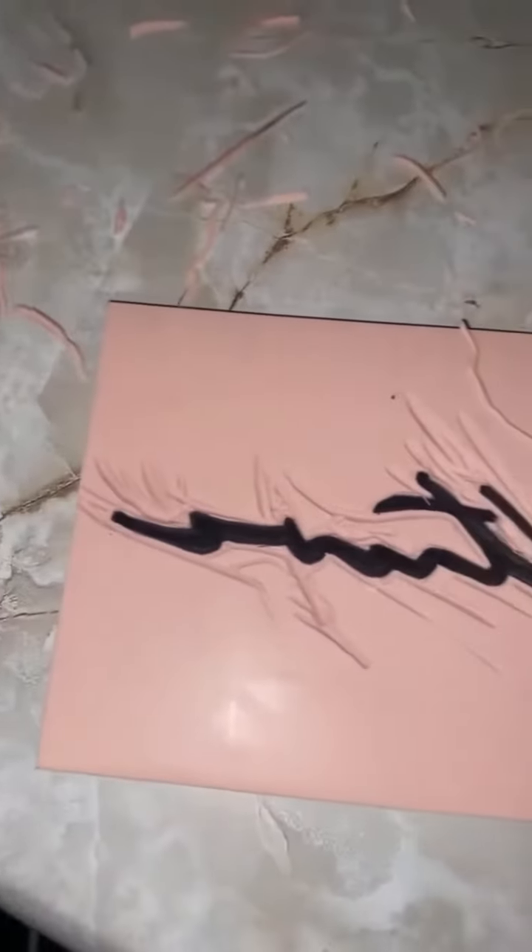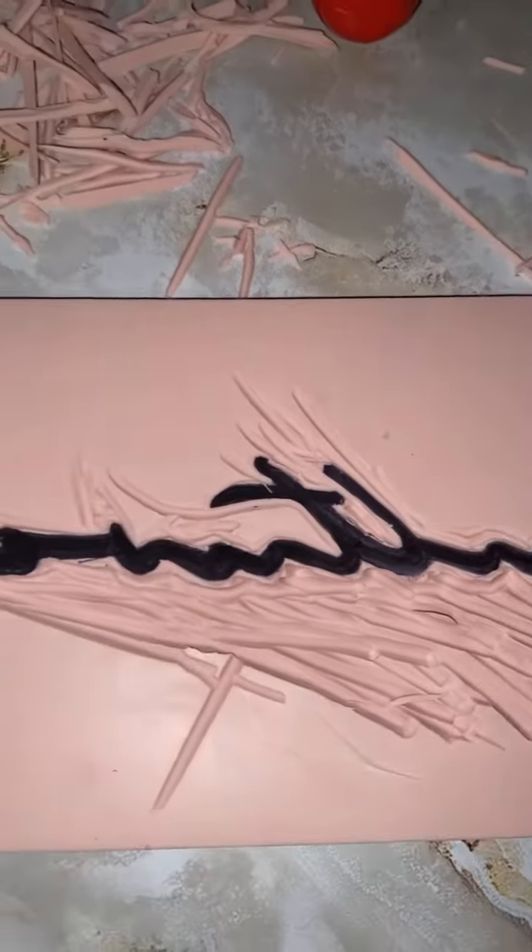Doing the letter parts is the most tedious part. And then of course just digging out the rest of the rubber to actually create the stamp — it's actually kind of satisfying.